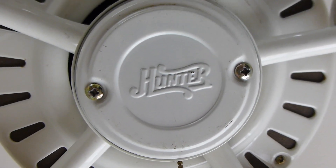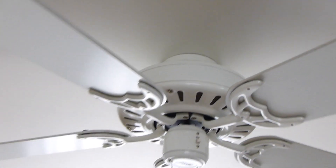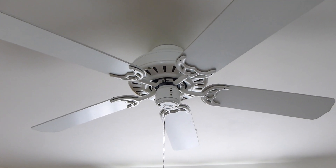The nice Hunter switch cap. It's flush mounted in here, but this space is long enough to have a downrod, just not a downrod plus a hanging light kit — then it would be too low.